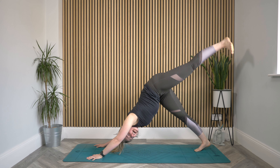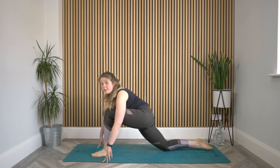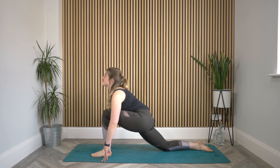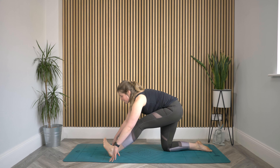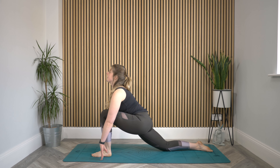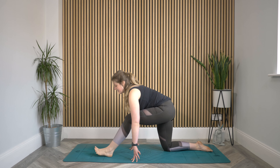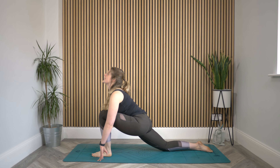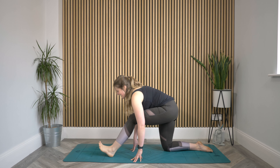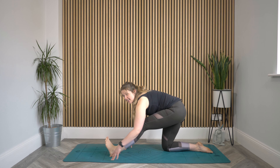Inhale, lift your left leg, reach it up, and step it through between the hands — as many steps as you need. Lower that back knee. Let's find that movement again: roll the shoulders back, lift the chest. Exhale, straighten the leg, maybe bring the toes up towards you. Inhale, bend it forward, find that lift. Exhale, straighten — maybe walking those hands back to keep that flat back. Inhale, bend, lift the chest. Exhale, straighten. One more: inhaling to bend, and final straighten here.